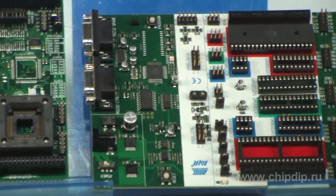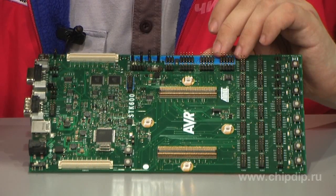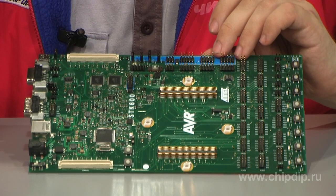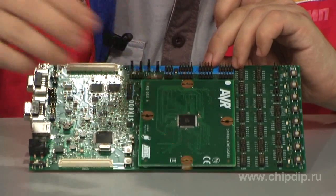STK600 is built similarly to the popular STK500 board for 8-bit AVR. All control components are placed on the base plate, and microcontroller support is implemented using mezzanine modules.